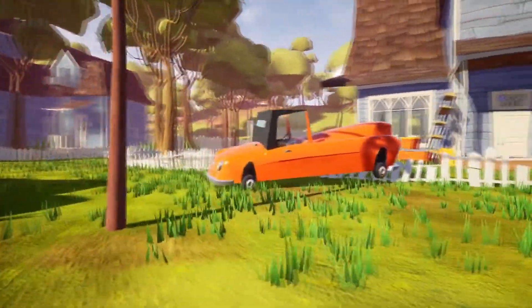Hello and welcome to the video. Today we're going to be showing you how to open up this orange car and get the magnet that's inside on Hello Neighbor Act 1.